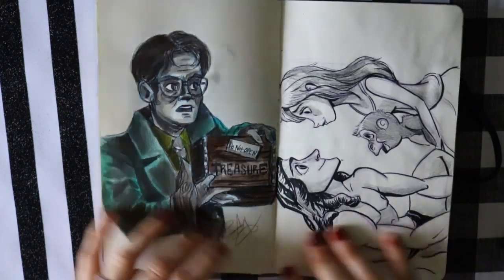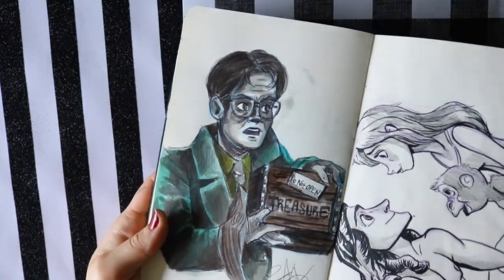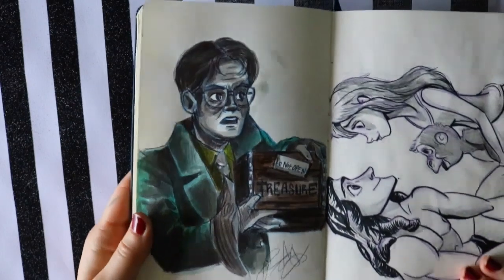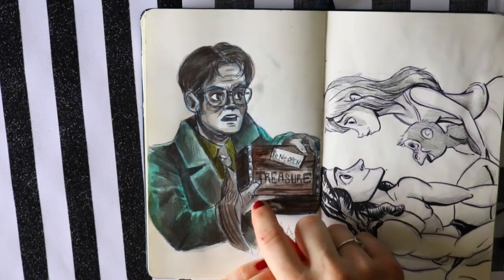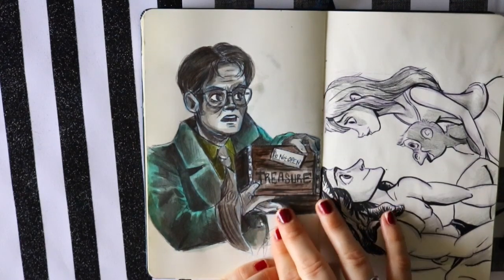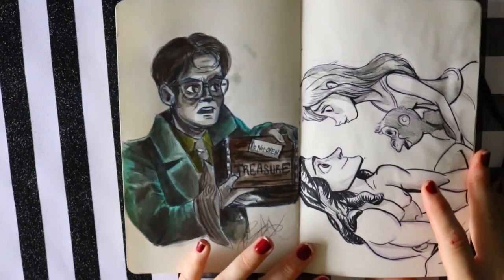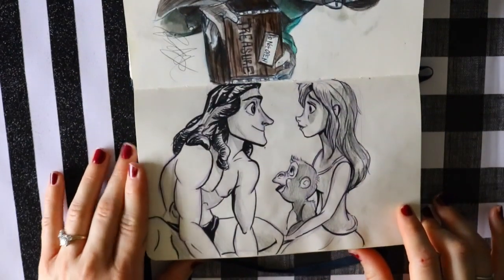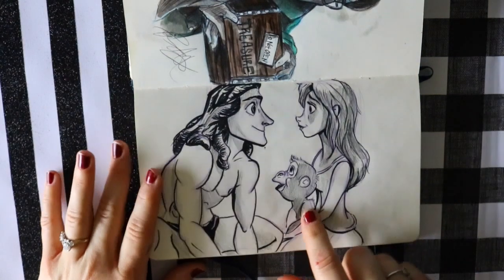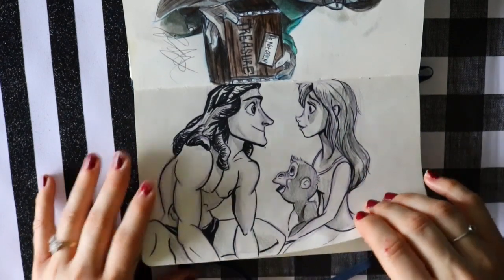The Inktober word of the day was 'treasure,' and all I could think of was 'don't touch my treasure,' so I drew Dwight Schrute from The Office holding his treasure. If you watch The Office, you probably know what's about to happen when they open the treasure box and see what's inside. Then we have a little doodle of Tarzan and Jane — I was experimenting with a dark black Prismacolor pencil versus ink and just shading here and there.